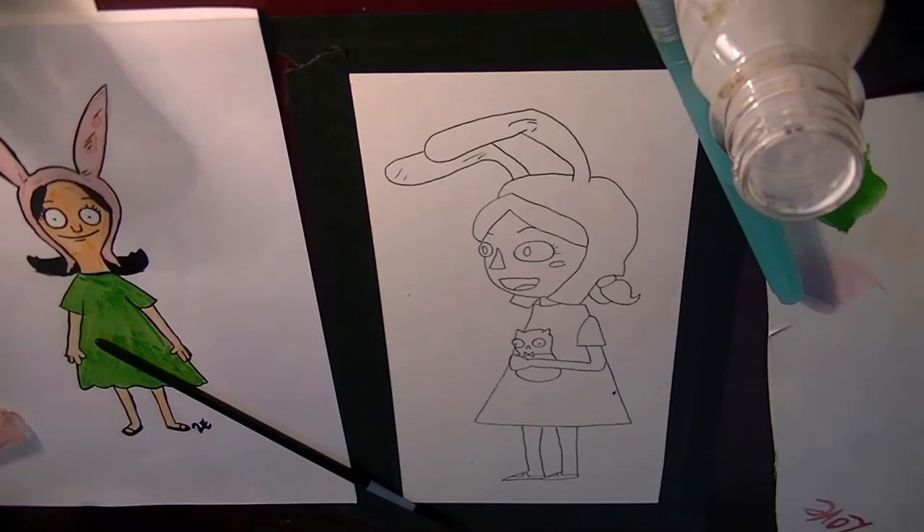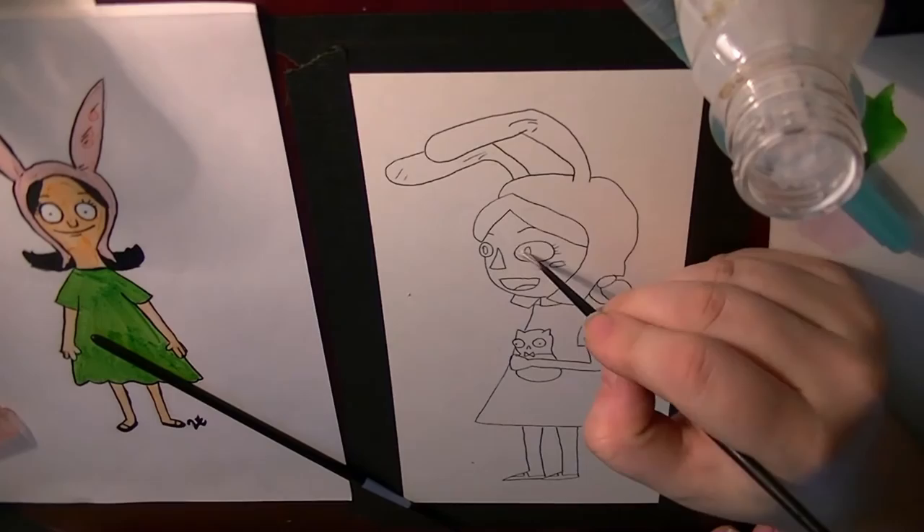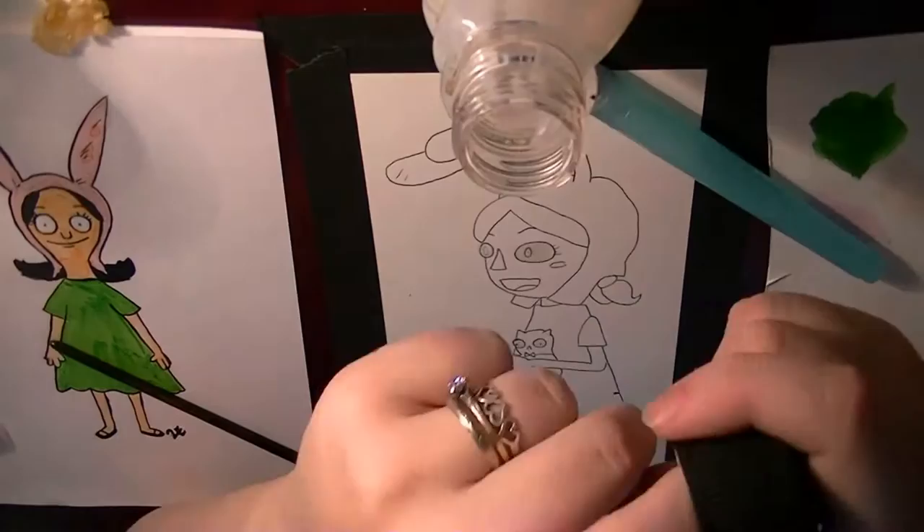This is masking fluid, which pretty much keeps whatever areas dry from paint. I put soap on my paintbrush so that when I clean the masking fluid off of it, it doesn't stay sticky.